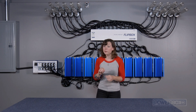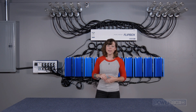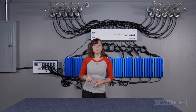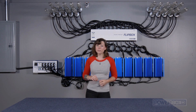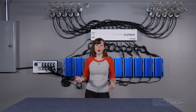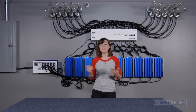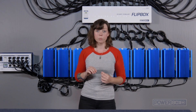But before we do this, it is very important to understand a few critical concepts about a FlipBox. The purpose of a FlipBox is to switch the ballast output between two sets of lights in two different rooms. When a FlipBox switches between rooms, the ballast must turn off first. You do not want the flip to happen while the ballasts are on. Powering the ballast off before the flip will prevent damage to any system components, and it will also ensure that all the lamps in each room will ignite properly.